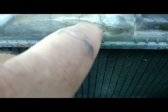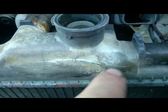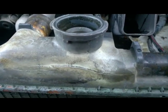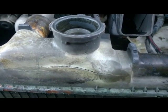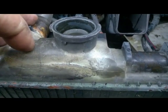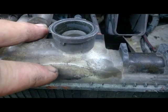Hey guys, we got an old radiator here with a nice crack right along here. My son's going to need a couple of months to save up to buy a new radiator, so I'm going to try and just get this to last him a little longer.